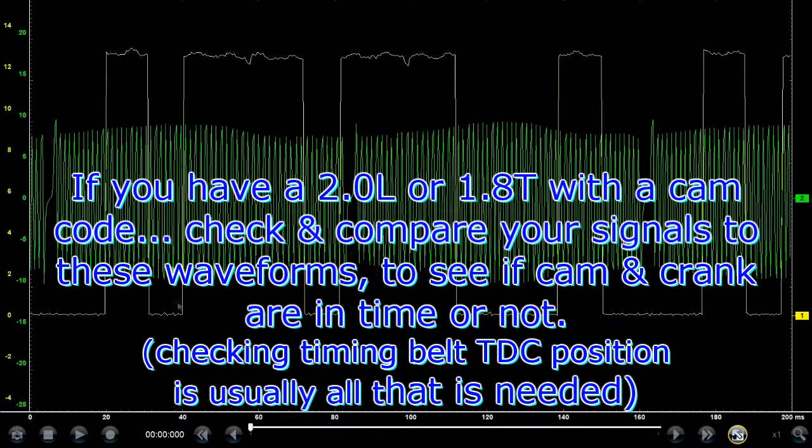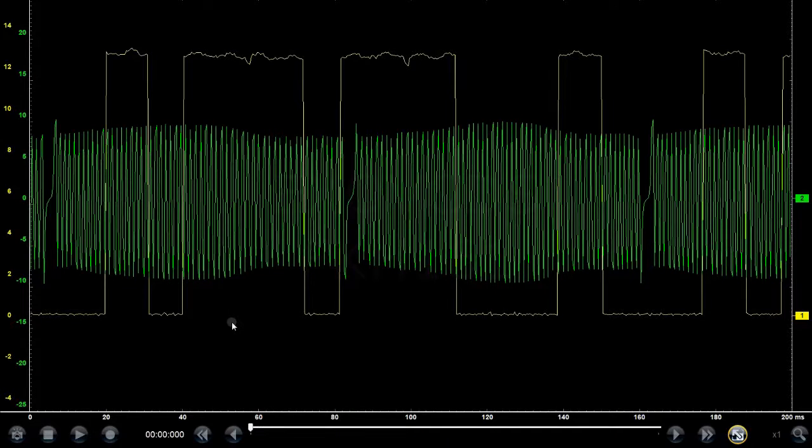The next step is to check your timing. You don't really need a scope to verify that — all you need to do is line up the camshaft to the top dead center mark and then check if the crankshaft is also at top dead center. But if you already have a waveform, just compare it with this one and that'll tell you whether your timing belt has moved, skipped, or if your camshaft is out a tooth or so. Thanks for watching.